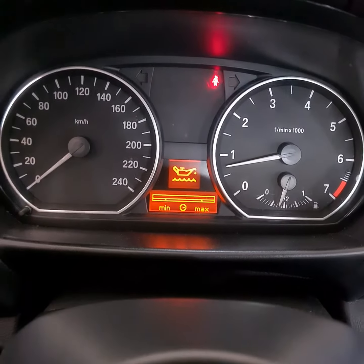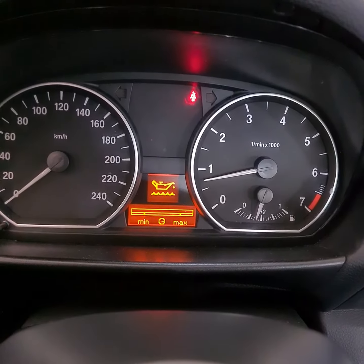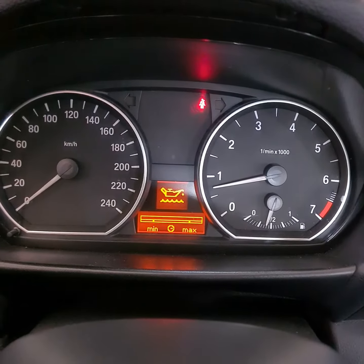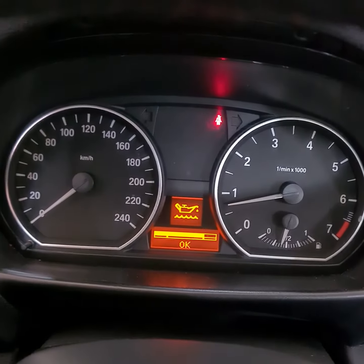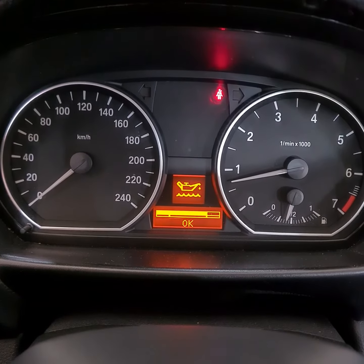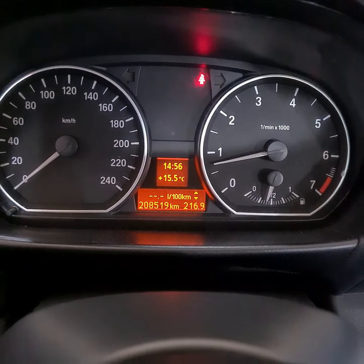Still waiting but it doesn't show yet. I've waited about one minute now. After around 5 minutes the engine settles and it shows the oil level. So like this you can check your oil level.